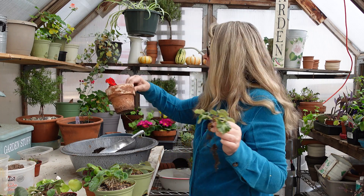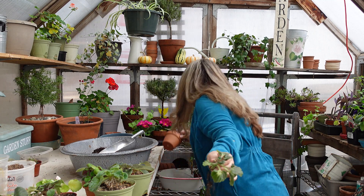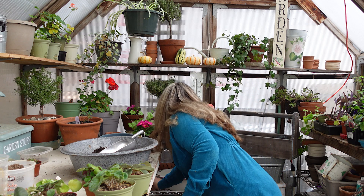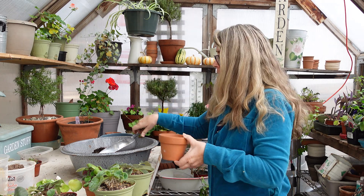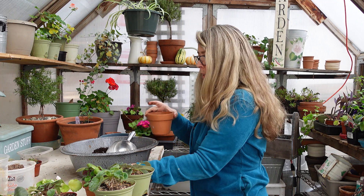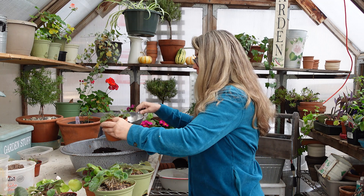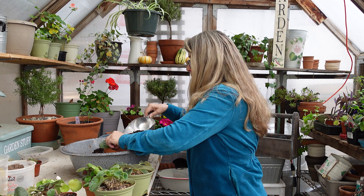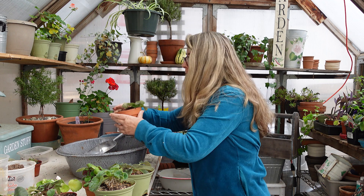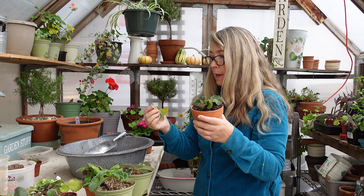This pot is kind of yucky, so I'm going to set it aside. But I do like terracotta pots for African violets, so I'm going to grab a clean one. You can use a piece of crockery — a broken piece — to put in there to prevent the soil from falling through and to help with drainage. So here's my African violet — I'm sticking it in here where the crown of the plant will be level with the surface of the soil. I just broke off another leaf — that one is going to get propagated.